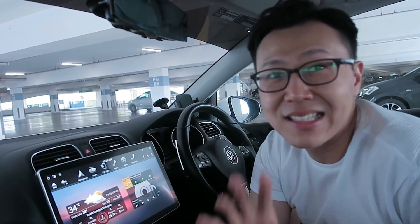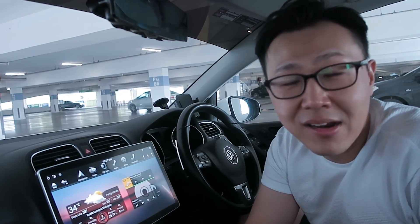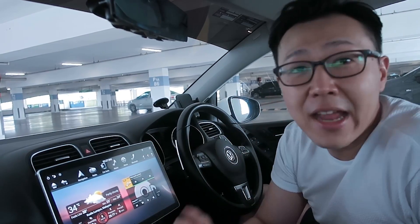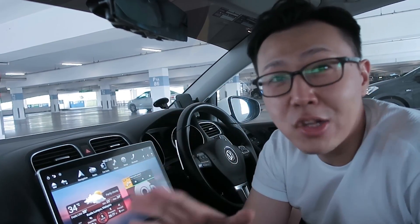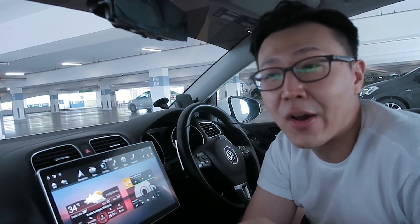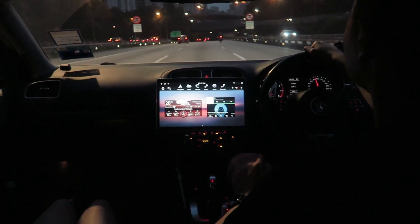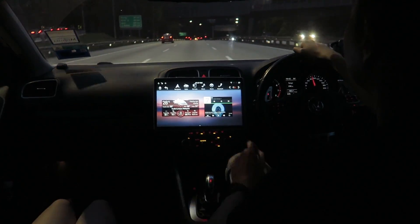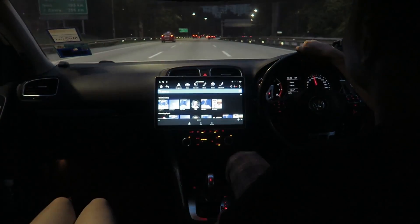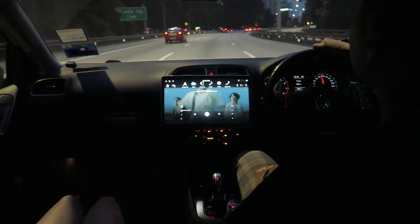Yes, those are in different categories — I get it. But big screens in cars are the future. If you want your car looking modern, this is really your best option right now in the market. I've used it for close to a month, and honestly I've gotten used to it. I don't feel it's too big at all.